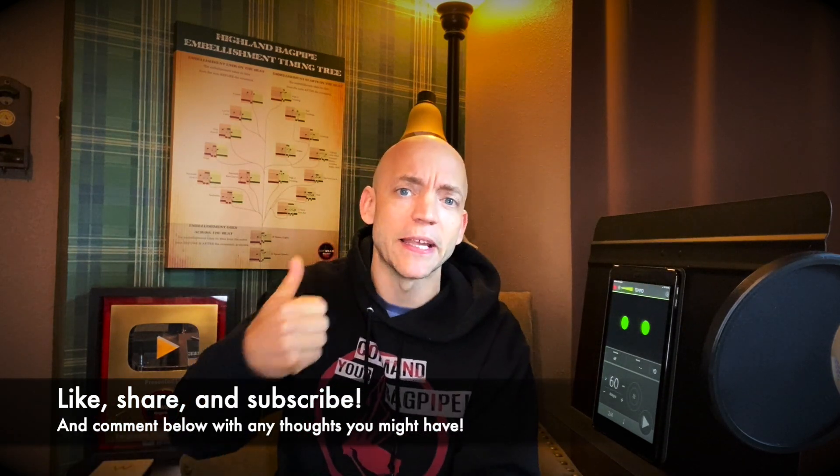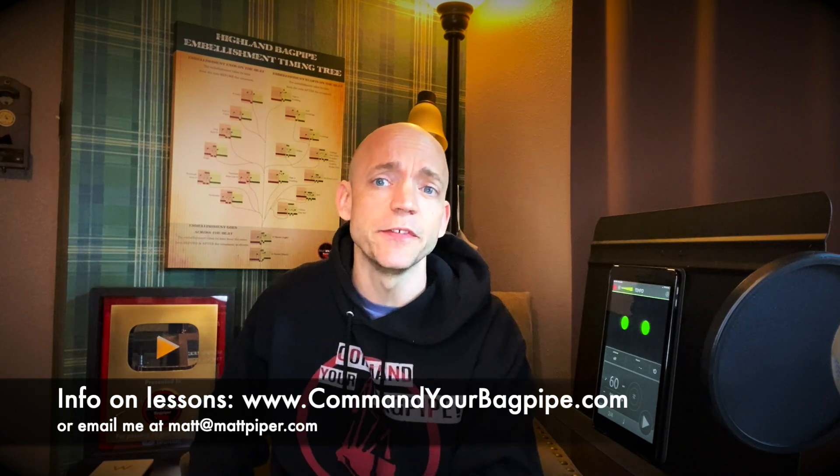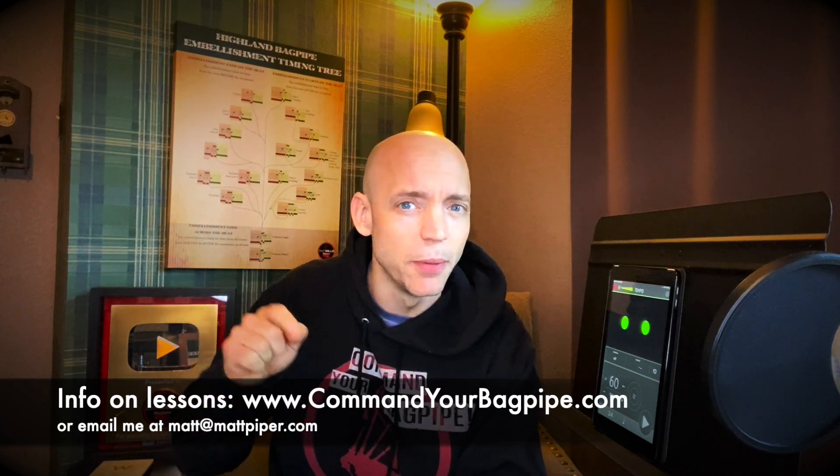Hello everybody, I'm Matt Willis, Bagpiper, and on this channel I make videos to make you a stronger and more confident piper. If you like this kind of content please think about giving the video a like and subscribing to the channel. I also teach Skype and online lessons if you want more personalized instruction.